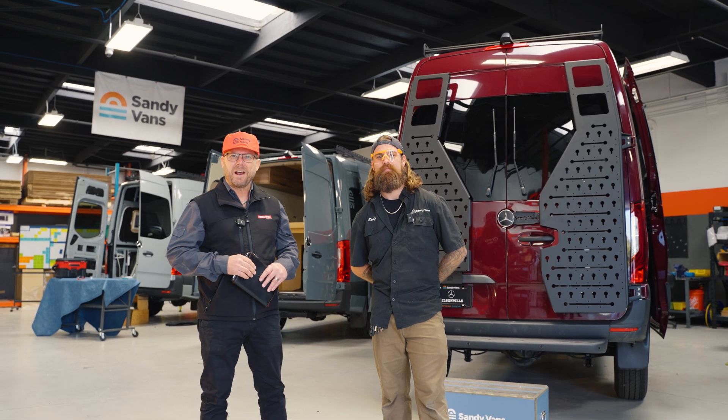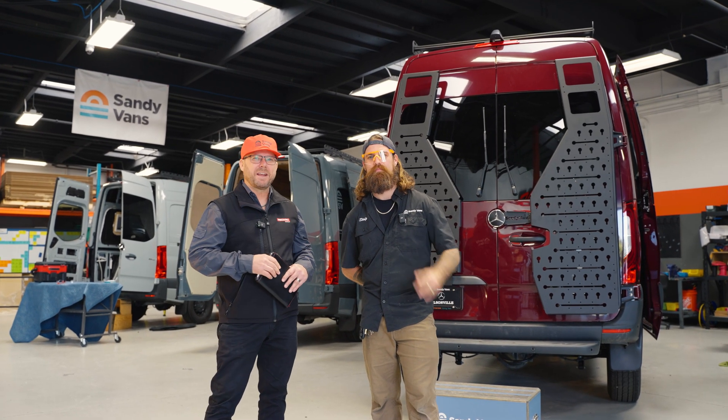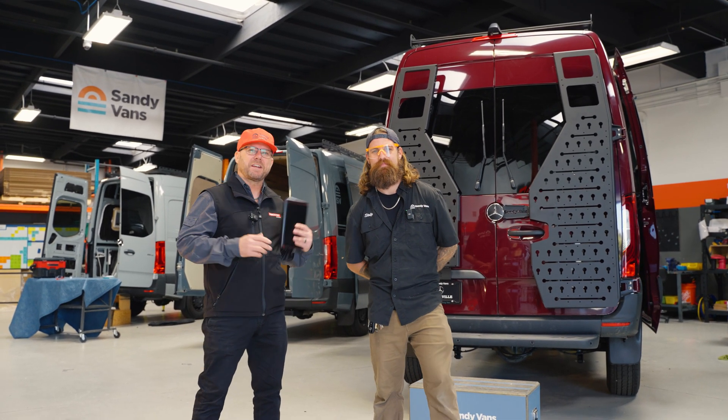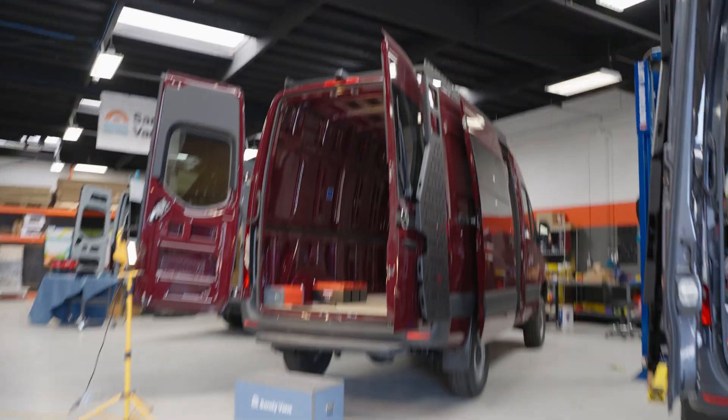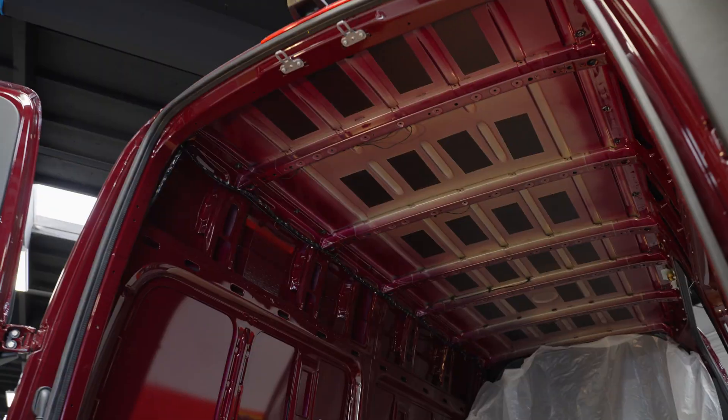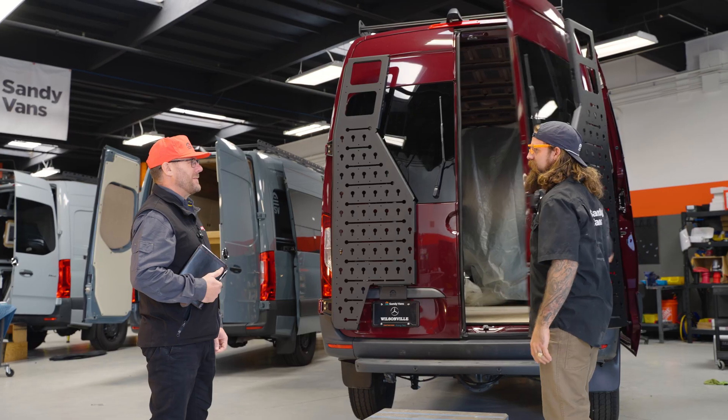Hi guys, it's Mark Bruce here from RedArc Electronics. Here I am with Stolf at Sandy Vans in San Diego, and we're going to check out the new RedArc van build. This is the beautiful crimson red Sandy Van that we're going to build here at Sandy Vans.